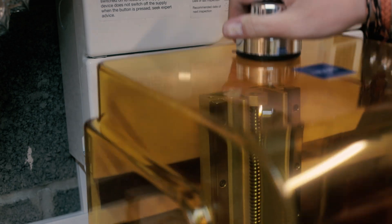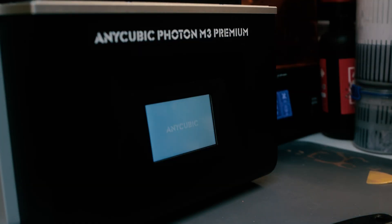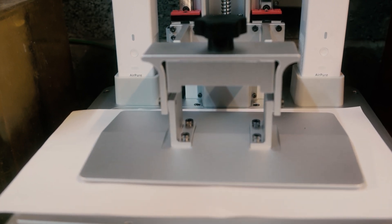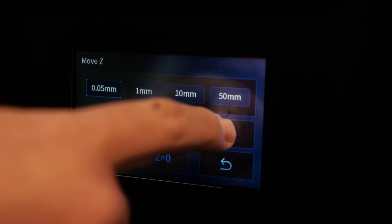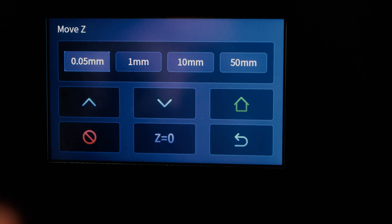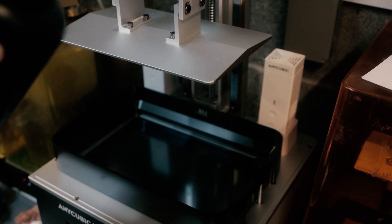The startup sequence is non-existent — no flashy animation, just press the power button and a few seconds later it's on. The auto bed leveling is really simple and straightforward: just loosen off the screws, press home, make sure it doesn't wobble, tighten up the screws, and tell it that Z equals zero. That's it — it's ready to print.